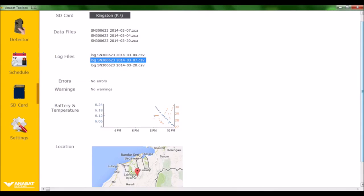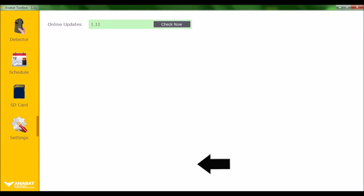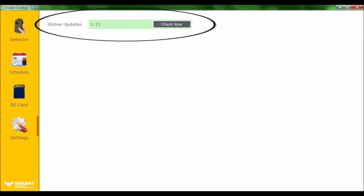Under the SD Card tab, you can select your input, click on your log files, and view your battery consumption and temperature graphs. Your detector location will also be shown on a Google map. Under the Settings tab, you can check for online updates for Anabat Toolbox.